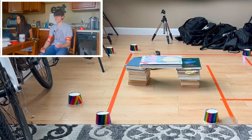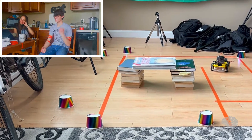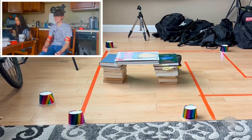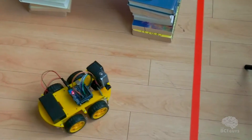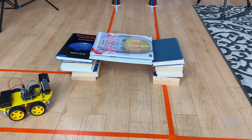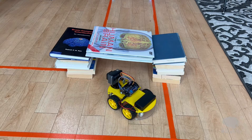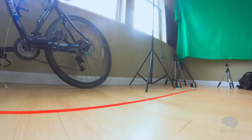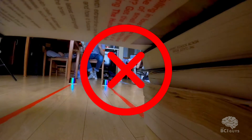Turn her back this way. Turn her this way. All right, let the threshold down. Okay. Damn it. Come on. Go. Oh.